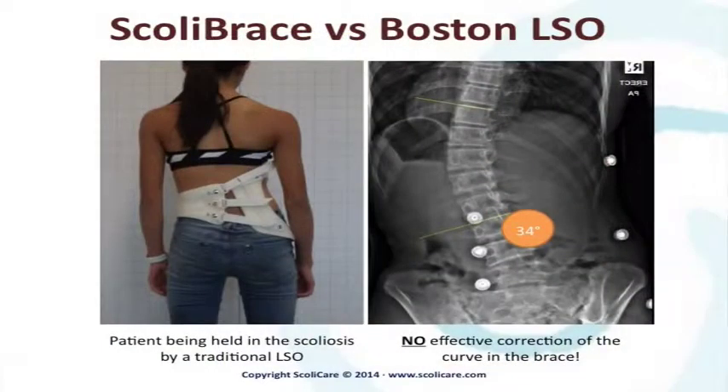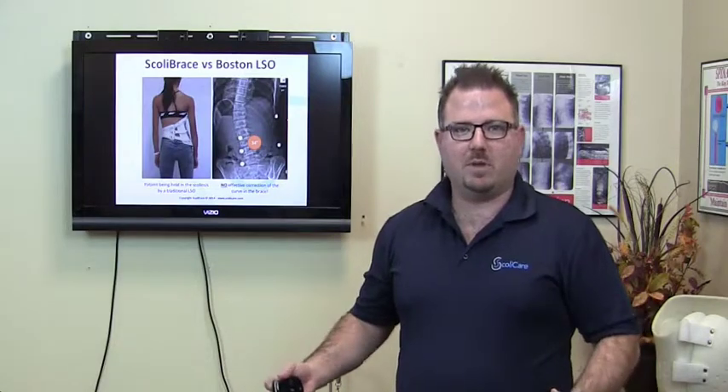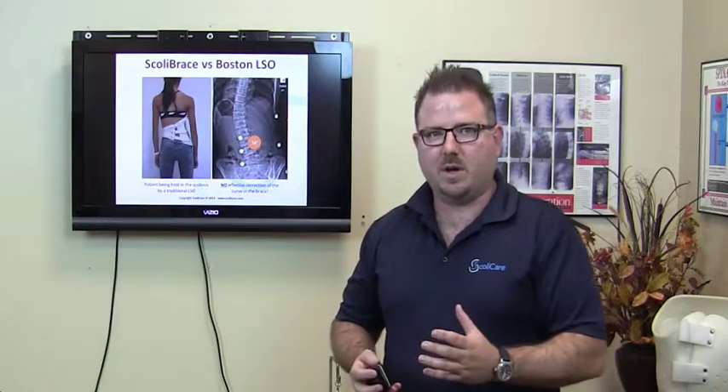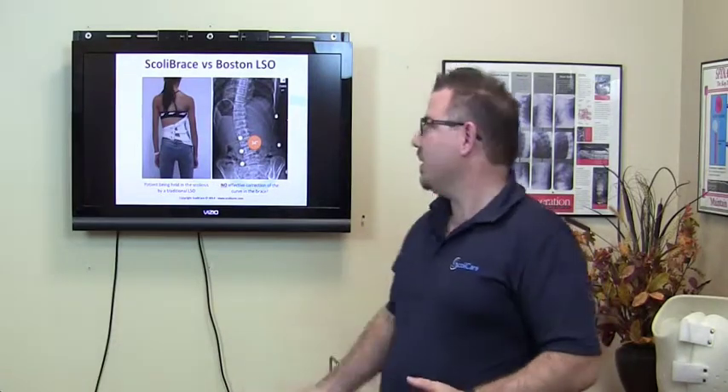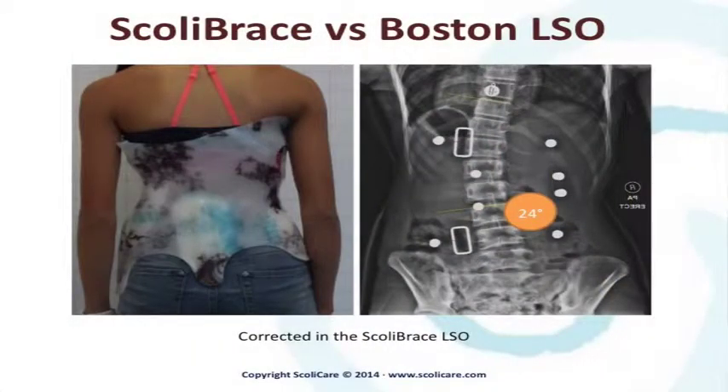Here you can see a low-profile LSO, or lumbar sacral orthosis. Have a look at this picture — can you see that the patient is actually held in her scoliosis in this brace? This is not an ideal situation. Even if the scoliosis brace looks low profile and might suit a hot climate, if it's not straightening the spine, what's the purpose of it? We can move this patient to something that truly corrects her, puts her into her mirror image, straightens her spine, and demonstrates a superior result.